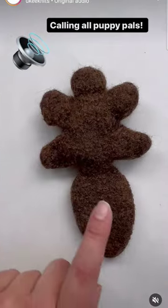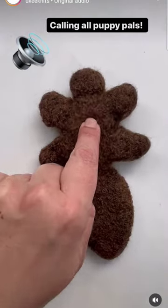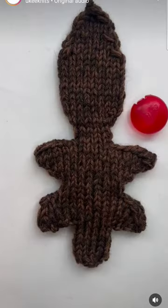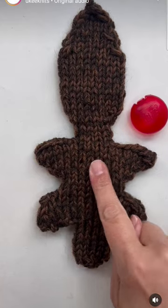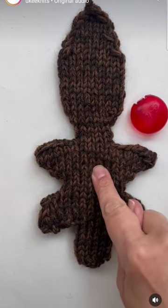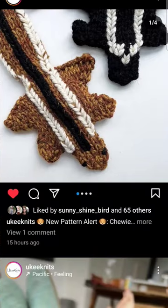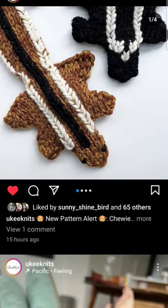And if you go here, you can see that she put a squeaky in it. I will link to where you can get this pattern — it is so cute, I want one.